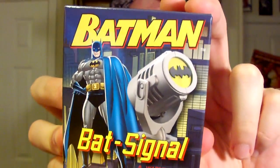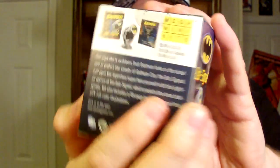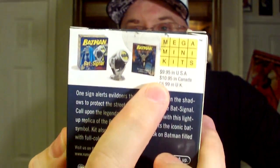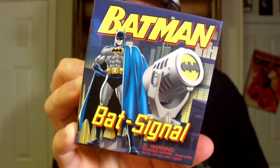They're normally like 10 bucks. This is the Bat-Signal Batman. On the back you've got your Bat-Signal Mega Mini Kits — that's what these are called. They're normally like $9.95, but I got them for $0.97. I'll throw a dollar at it and see what it is. So I'm going to open this up and show you what it is.